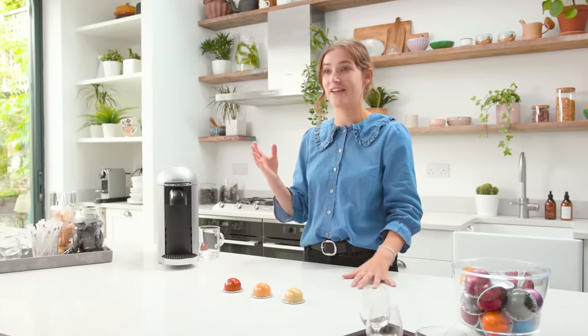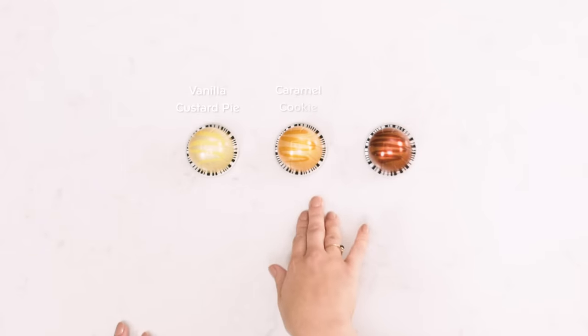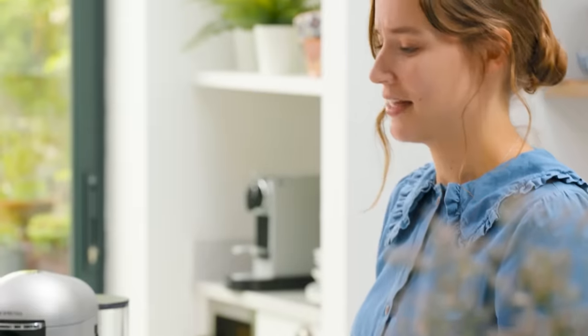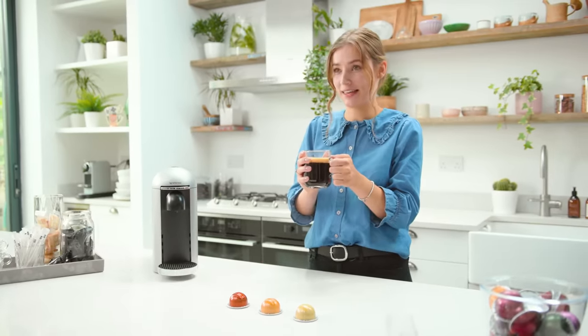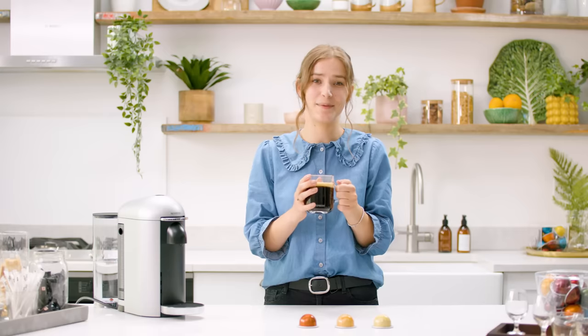As part of the Barista Creations range, we have these three flavoured coffees — they resemble the aroma of a freshly cooked café treat. We've got vanilla custard pie, caramel cookie and hazelino muffin. These are roast and ground coffee with a natural aroma added. They are just so gorgeous and smell amazing. I'm going to make the hazelino muffin now. I can smell the hazelnut aroma from here. These coffees are great with or without milk — perfect to just sip and enjoy.